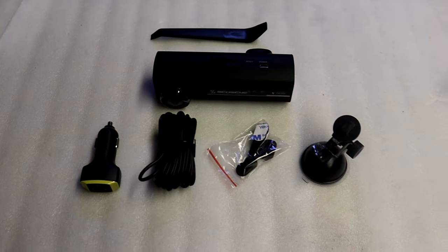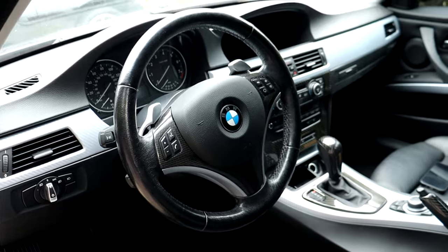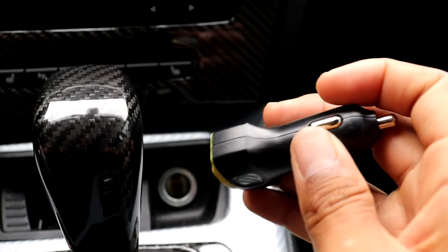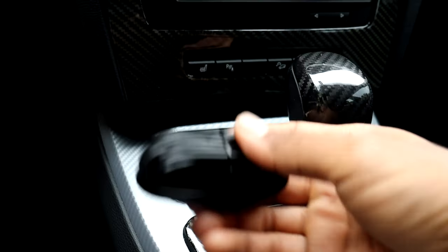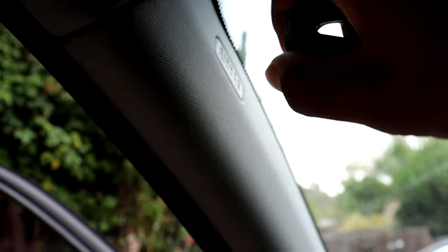Taking a look at the interior of my E90, installing this dash cam should be very easy. I'll start by inserting the USB power port into the power outlet, then run the power cord down by the pedals, tuck it behind the trim, run it up to the airbag area, and tuck it behind that piece all the way to about where I'll mount the dash cam.